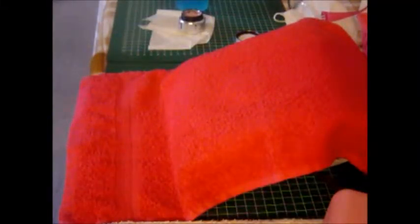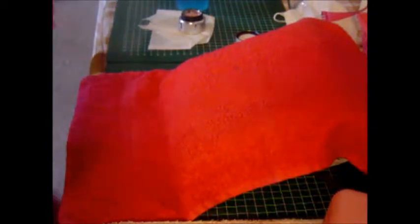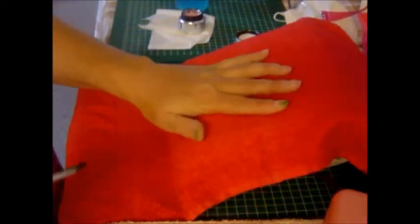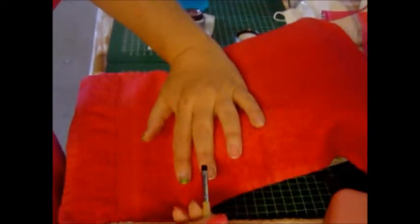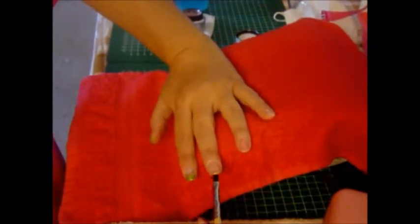Hello everybody. Well, this is a video — I'm going to try it. A nail video if I'm in a good position. Anyway, I'm gonna make a nail and as it always is, it goes with the flow.